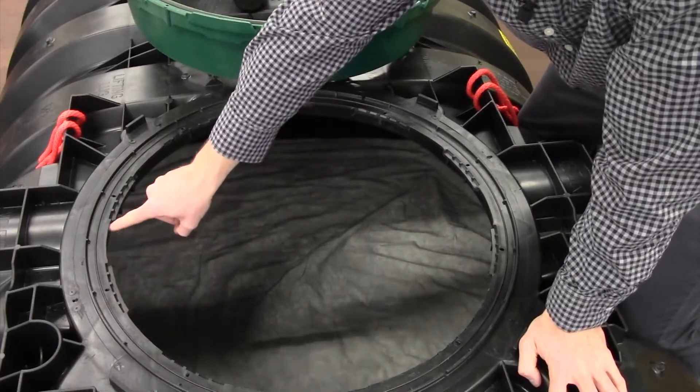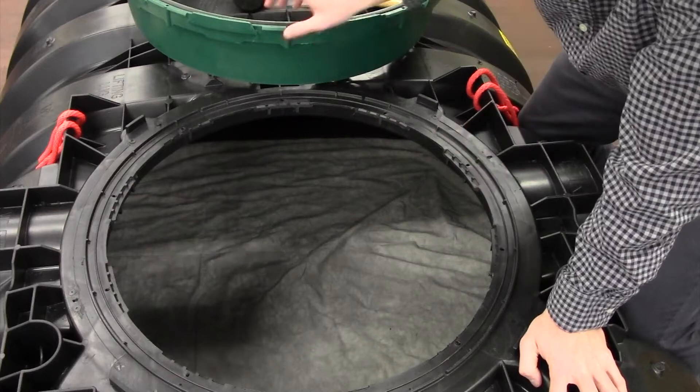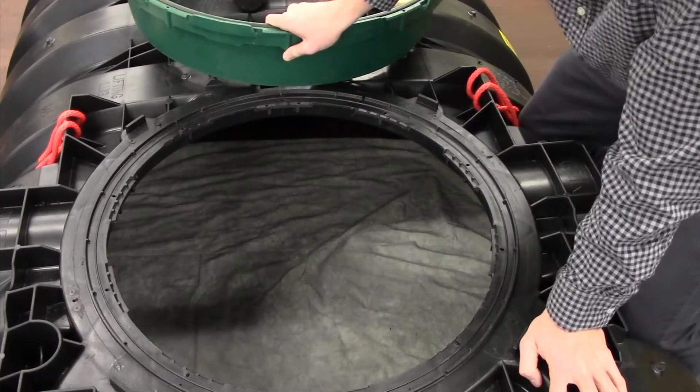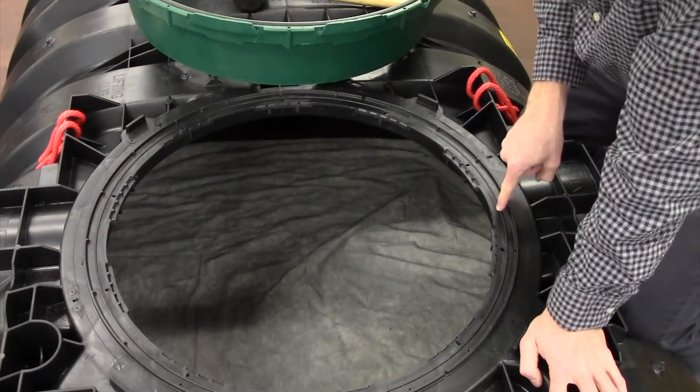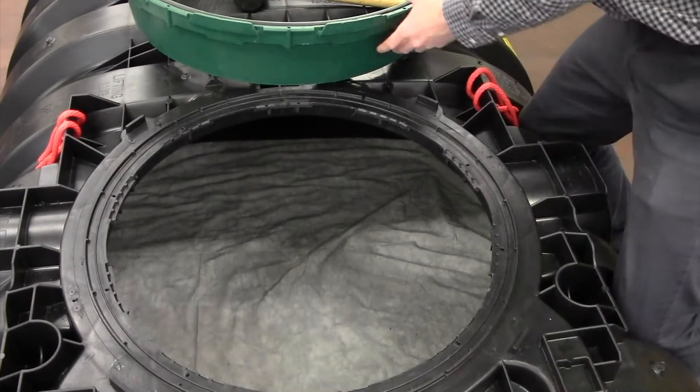The channel in between these raised connections, shown here, is where you're going to align your riser connecting tabs. The tank reeds insert tab here, which is where you're going to place the riser connecting tabs.